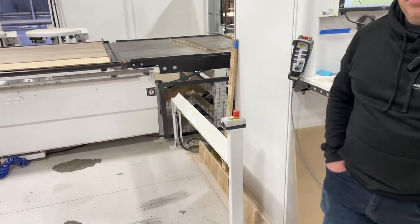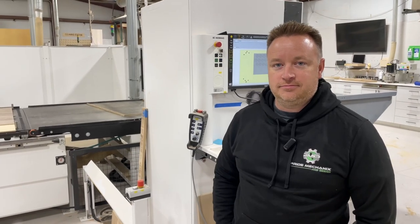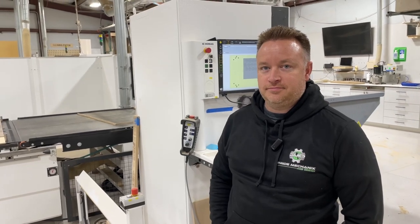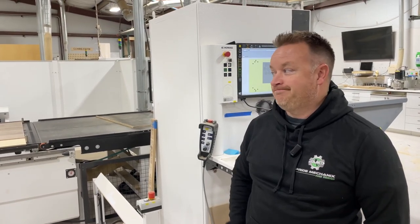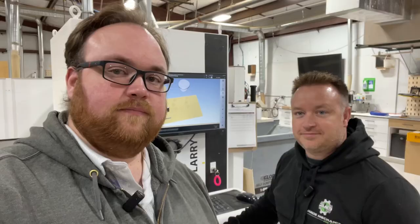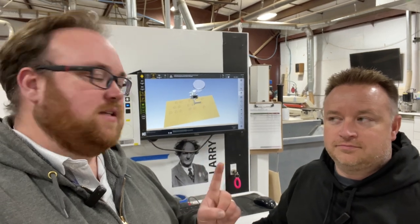You need to turn dust collection on before we start. Once we turn dust collection on and push that button, it's gonna run. Before he runs this, I asked him if there was a way in the software to estimate it — and it has a CNC simulator you can see on screen that's running and estimating that this job will take 62 minutes.